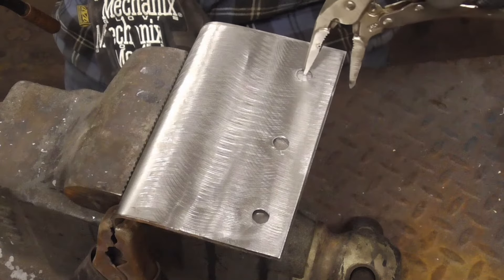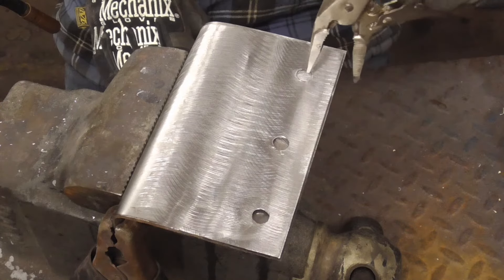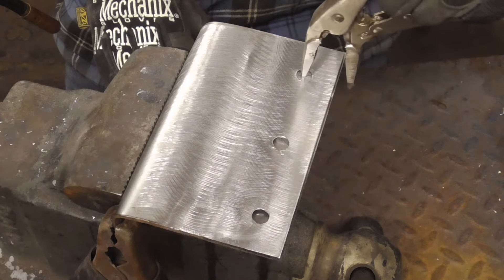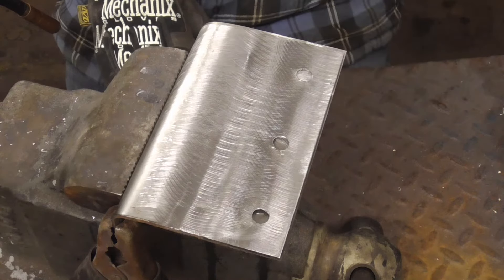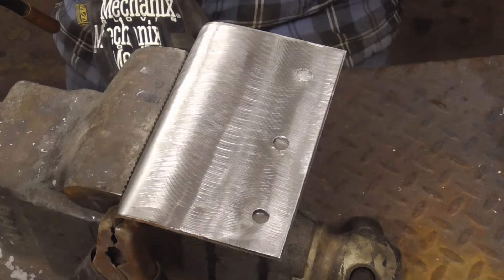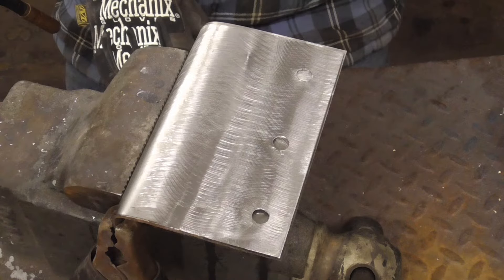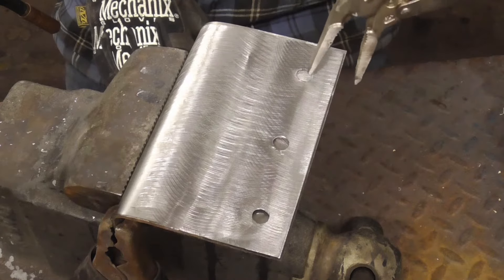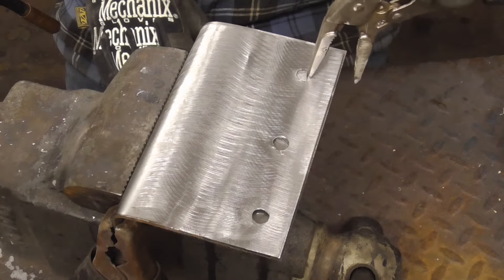The first step is to make sure that the material is really clean. You can either sandblast, wire brush, or grind the area clean. The next step is to set up your welder. I'm using a Millermatic 90/110 and I have it set on two right now, but if it burns through then I'll back it off to one.